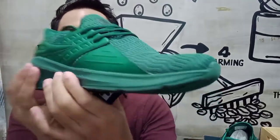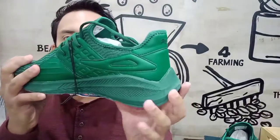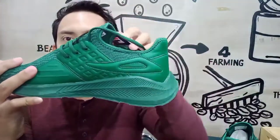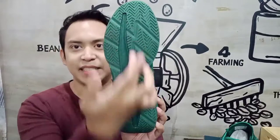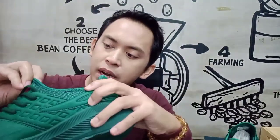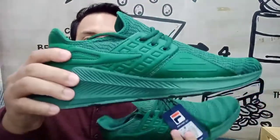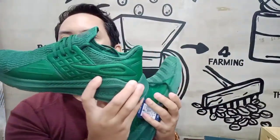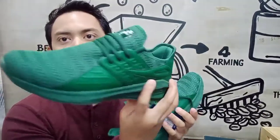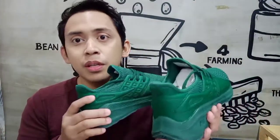I'm just going to give you a 360 view of the shoe. I got this in size 10. It looks simple but classy, and the green itself makes it look manly. Price is reasonable, looks nice, the brand is good — what's there to complain?